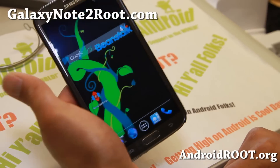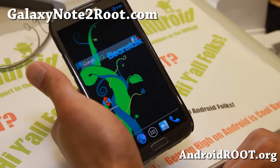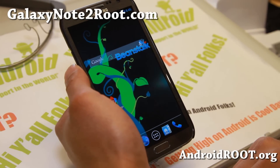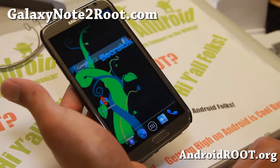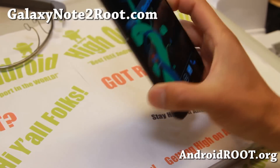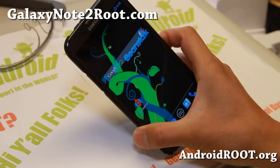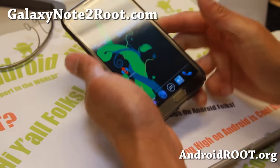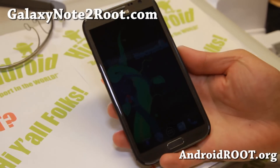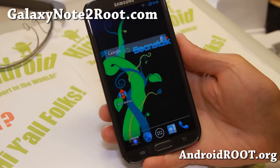Definitely check it out for this week's ROM of the week for AT&T T-Mobile GTN 7105, GTN 7100, and Canadian Galaxy Note 2s. Let me know what you think. And as always, if you have a Galaxy Note 2, don't forget to sign up for my email list at GalaxyNote2Root.com — we update you once a week with ROM of the week tips, hacks, and more. If you're on YouTube, please hit that like button and subscribe. I will see you guys soon — stay high on Android.